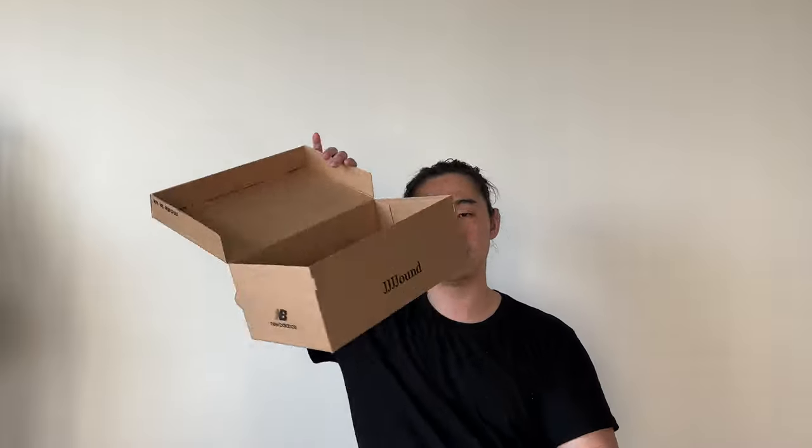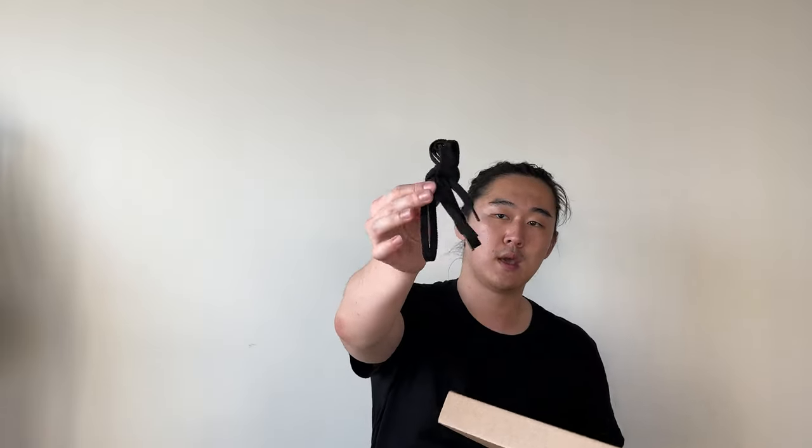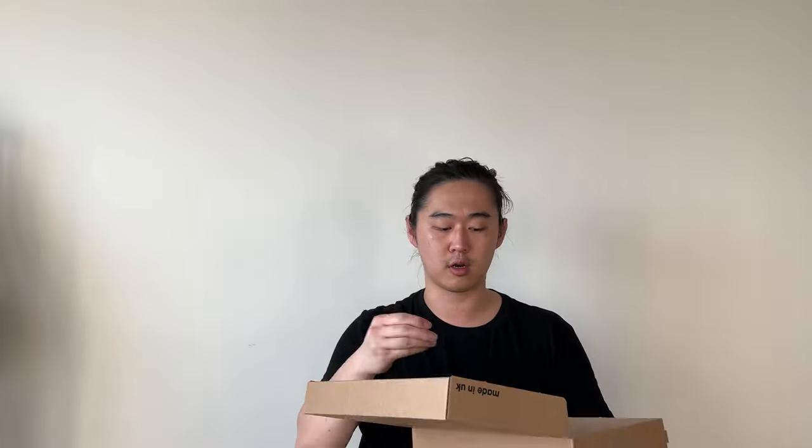Quick opening — here's the shoe. It's pretty simple, you don't get much in the box except for some light co-branding as well as a thicker poly lace, which is very similar to the 992 lace texture — that sort of thick woven material.